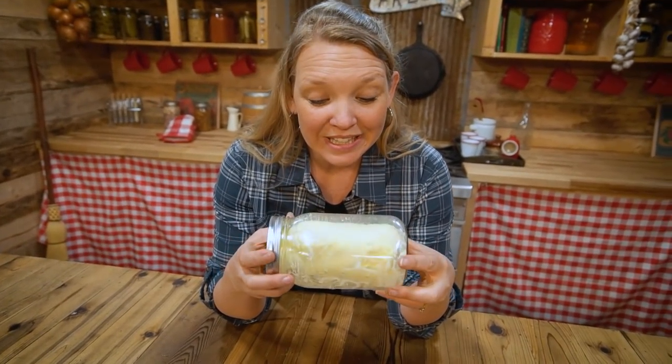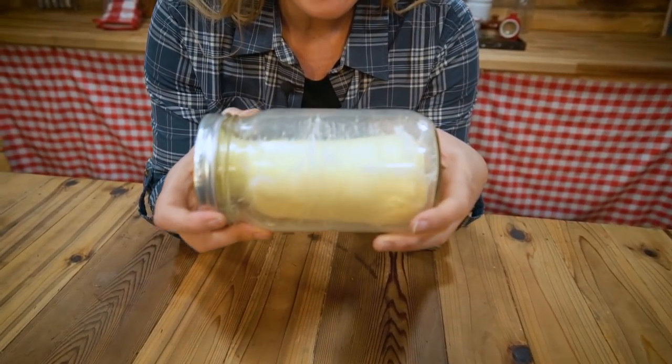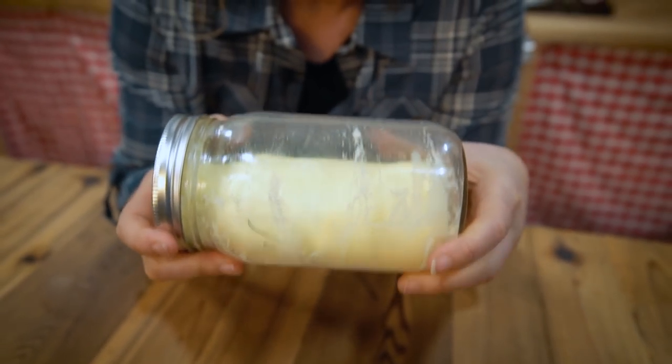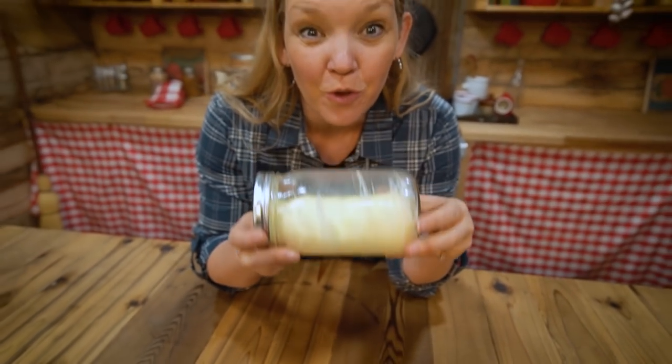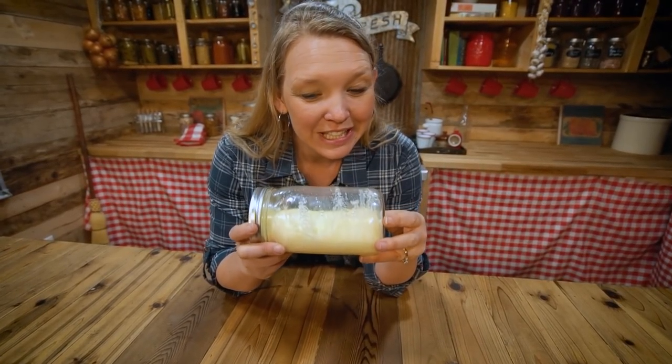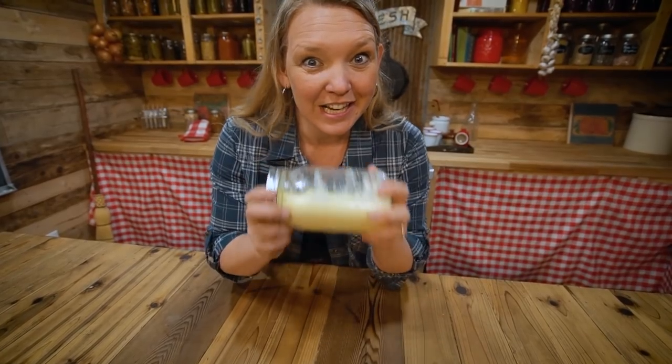It is really thick right now — it almost looks like whipped butter, but it's not butter yet. You still have to keep shaking until it separates from the buttermilk. You're going to get hard lumps and a really liquidy, milky-looking liquid off to the side.